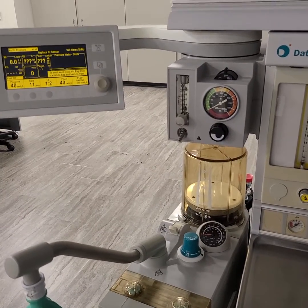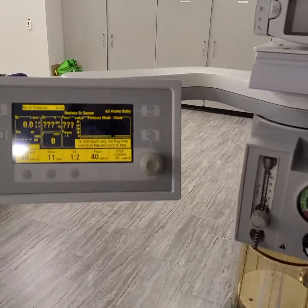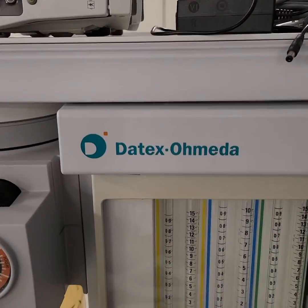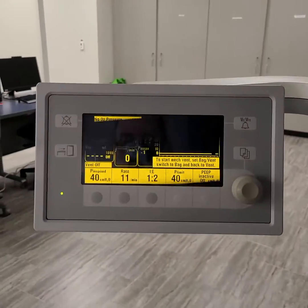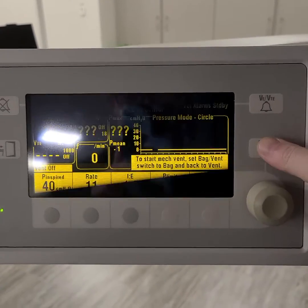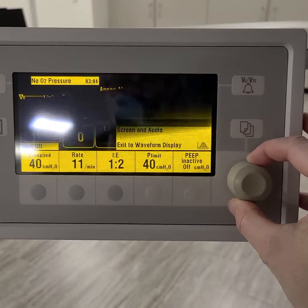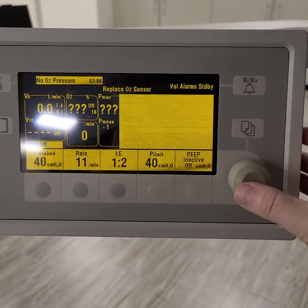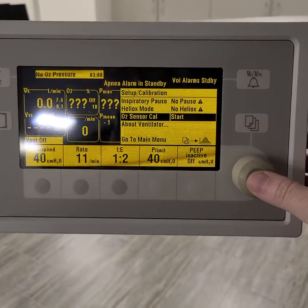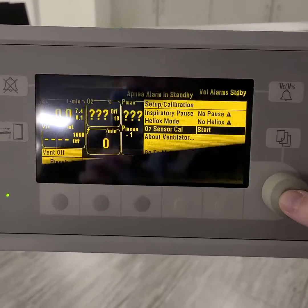This video is on how to calibrate the O2 sensor on the anesthesia machine. We are going to go ahead and go under our main settings, set up calibration, O2 sensor calibration.